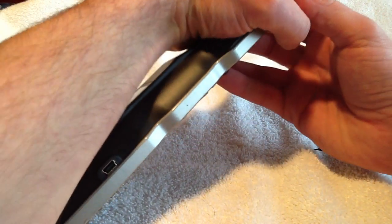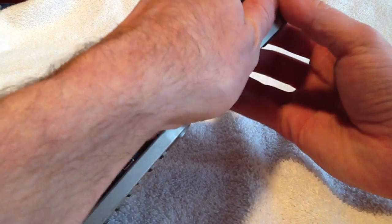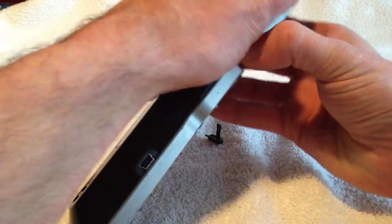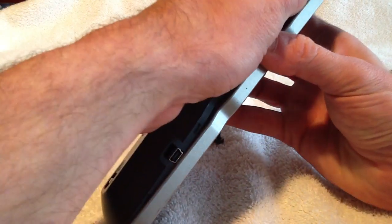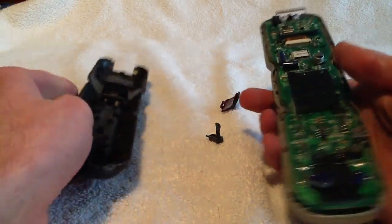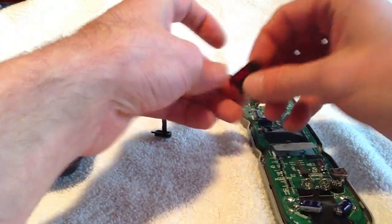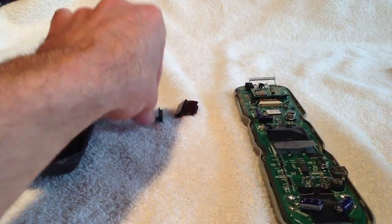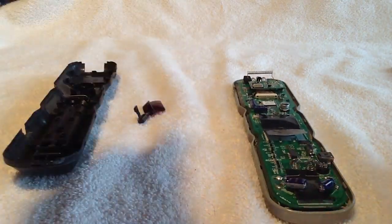Now once the top is released, for the most part you can use your hands — just get your fingers underneath. It will give you a little bit of force, don't worry. Just pry it open and you'll notice you might have your IR window and your light button fall out. Just put them off to the side and we will put them back in when we put it back together.